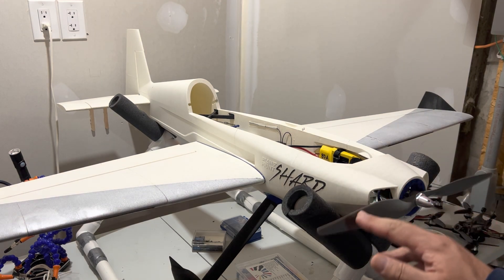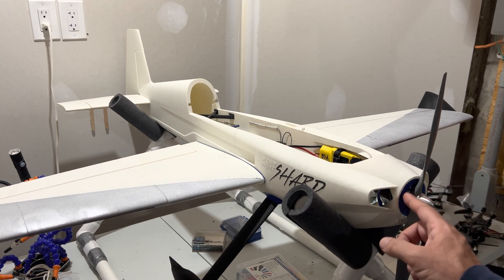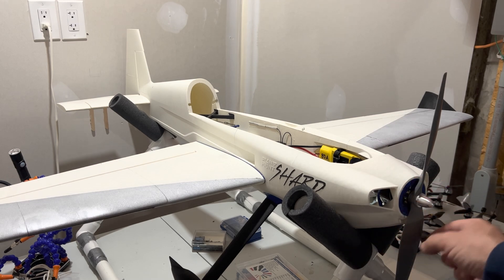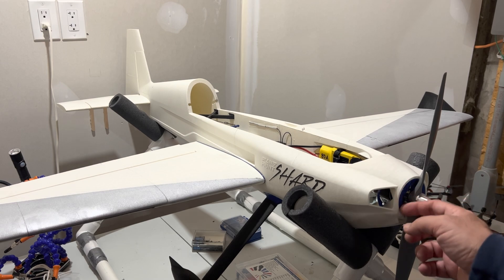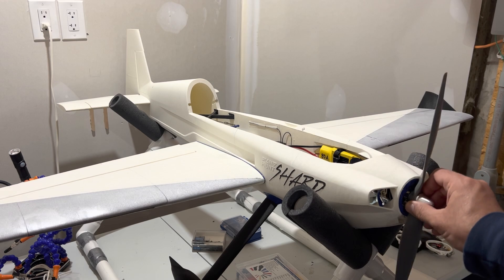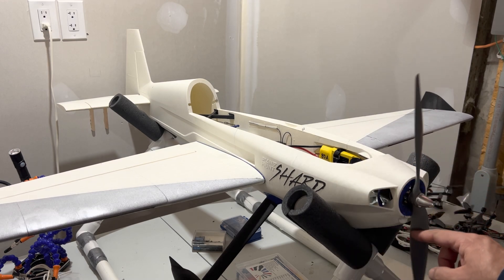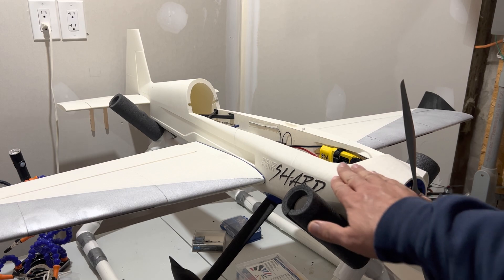I would recommend that the designer change the manual and specify that the motor mount should always be printed out of PETG, not PLA. PETG is the best material for this — it's not going to soften in the sun, it's going to stay strong and rigid, and will make a much better motor mount than PLA.